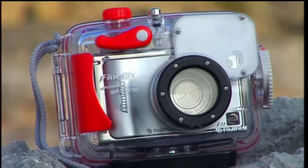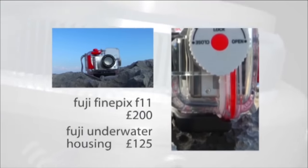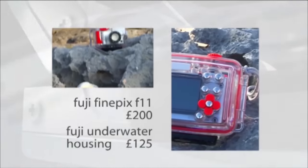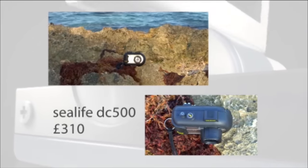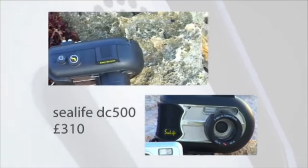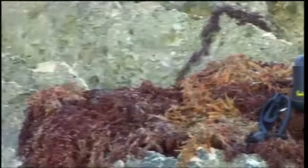The Fuji F11 is one of the Gadget Show's favourite cameras, and it has its own underwater case. It's got a fast shutter speed even in low light, so you're less likely to get blurred photos. The SeaLife is one of the most popular cameras for divers. The casing is made of easy-to-grip rubber, and if you get really into underwater photography, there's a range of accessories like a digital flash that you can buy to go with it.